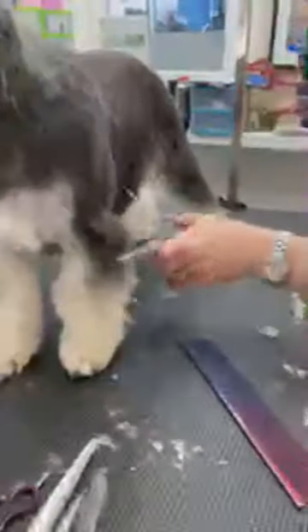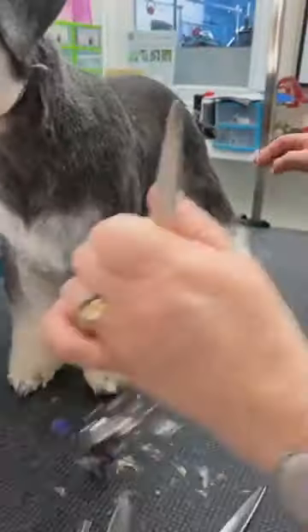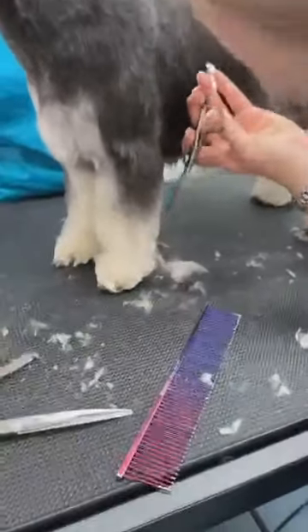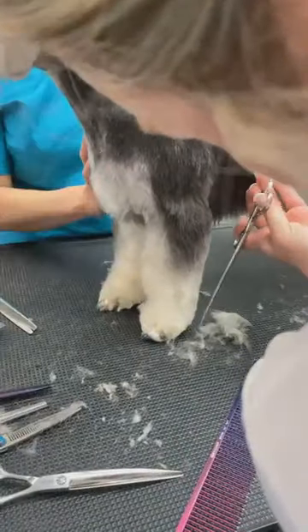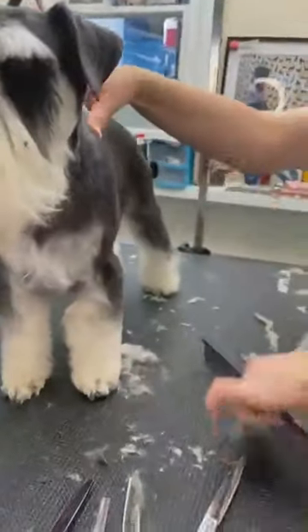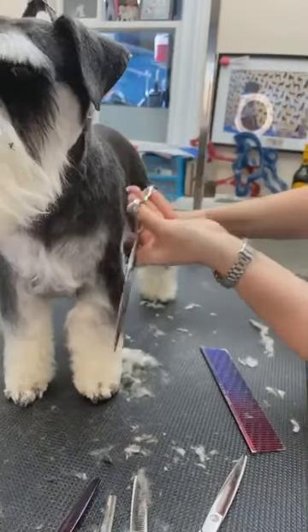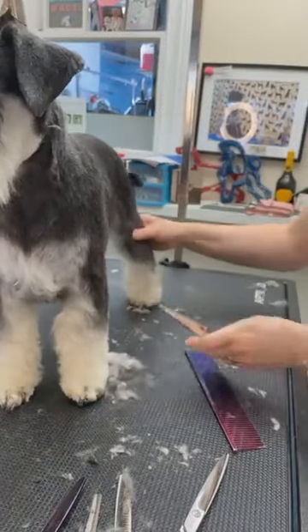Now I'm going to use straights — just going straight down. When I look at this dog from the front it should be a straight line. You can see already it's really straight.